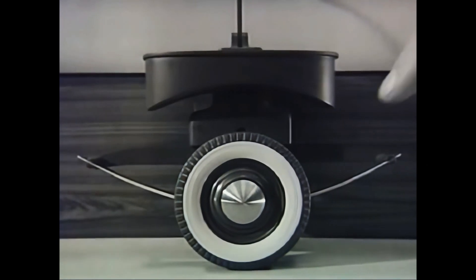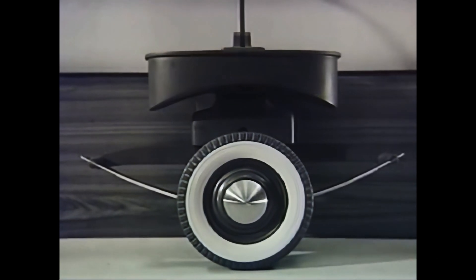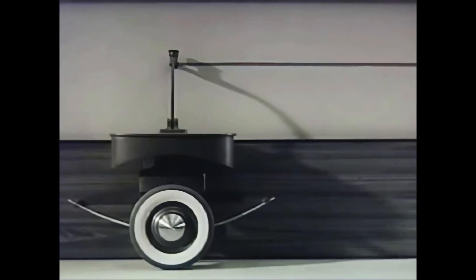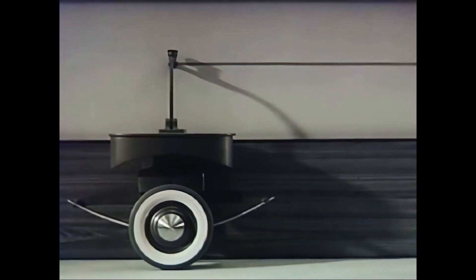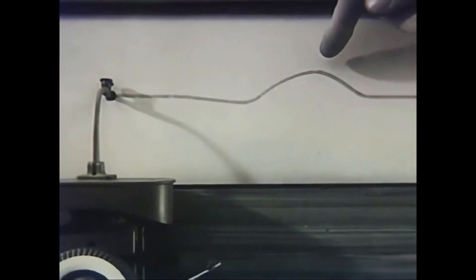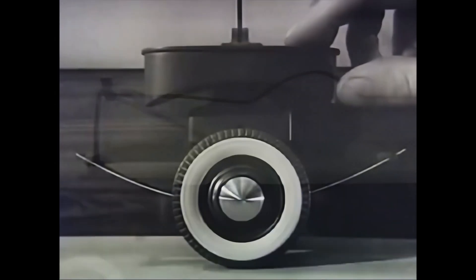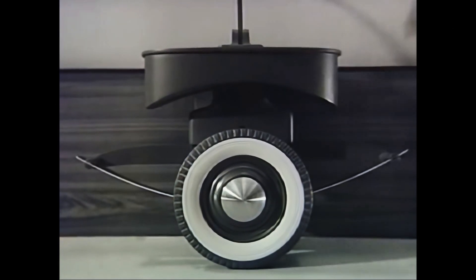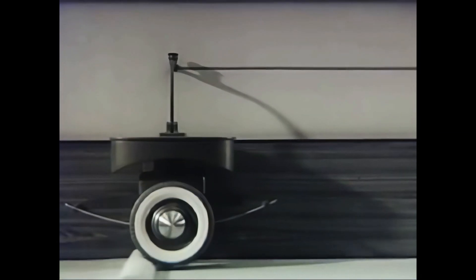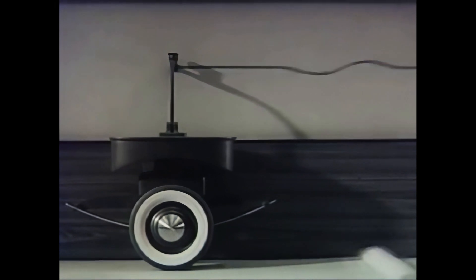We can mount a fairly stiff spring underneath the platform to see how it will affect the jolting. Now let's watch it in slow motion photography. The trace line shows that we have cut down the jolting because the spring absorbs some of the effect of the bump. Let's substitute a soft spring for the stiff spring. A softer spring gives a smoother line because a soft spring is able to spread out the effect of the bump and act as a better cushion against the jolt of the wheel.